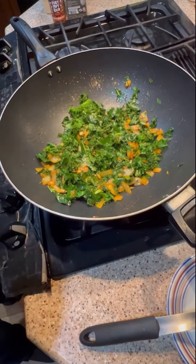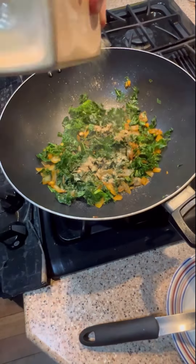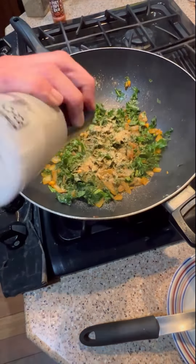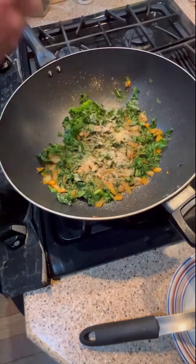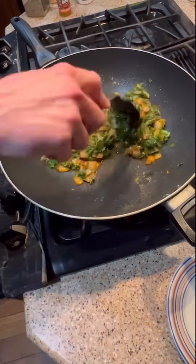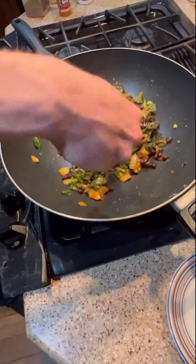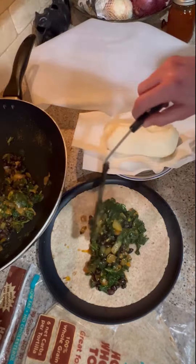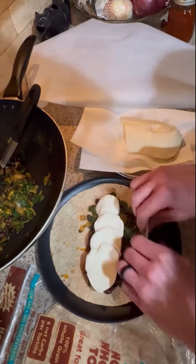Put your kale in there. Now add your cumin, garlic powder, black pepper, and salt to taste. Don't forget the Moirico hot sauce — put in as much as you want. Add in the black beans, get them warm, and then remove that from the heat. Now you're gonna build your enchiladas.